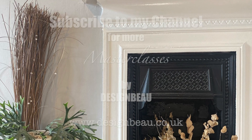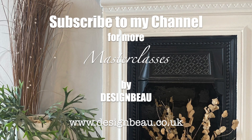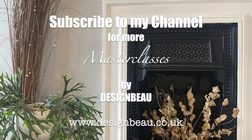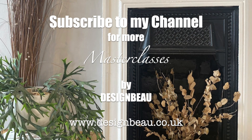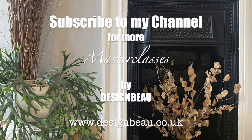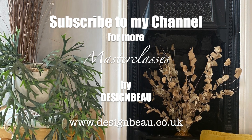Please give my channel a like and subscribe. Don't forget to check out my website at www.designbay.co.uk where you can find more inspiration and my interior design services. Join me next Sunday for the next edition in this styling series. Goodbye.